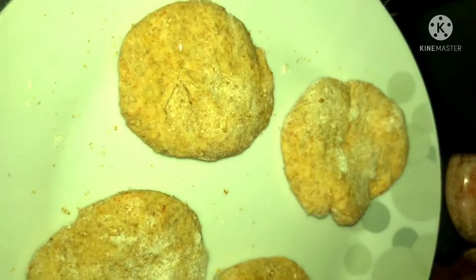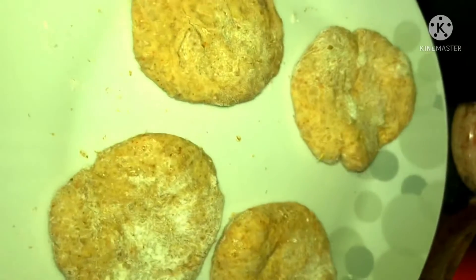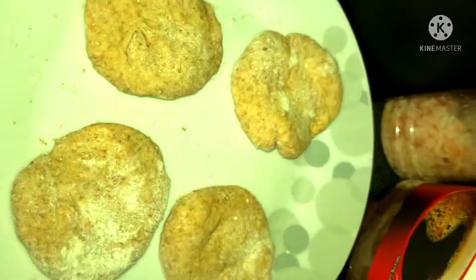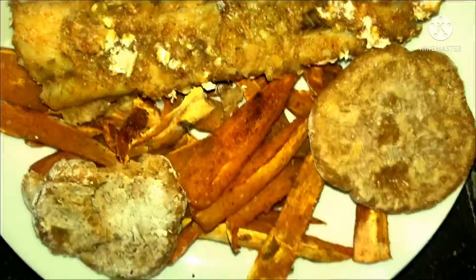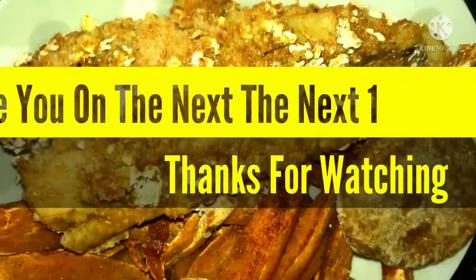Waiting for the pan to heat up so I can cook these — not fry exactly, but put some heat to them. Never made flatbreads before, so start small and maybe next time I'll get bigger. That was my twist on fish and chips — see you on the next one!